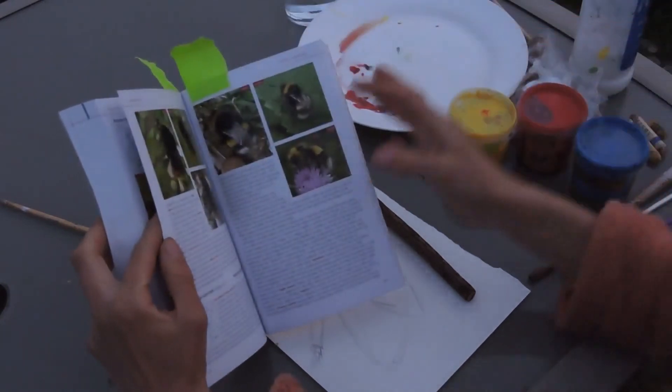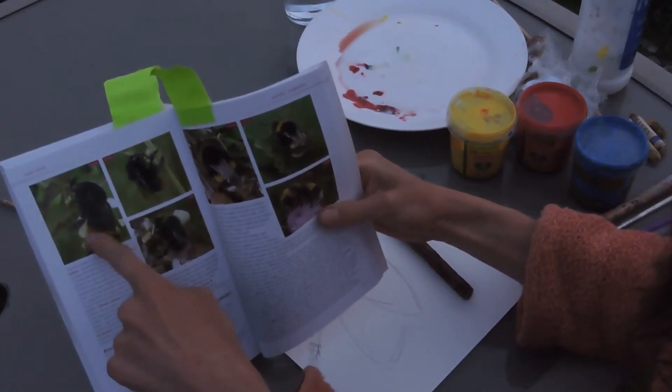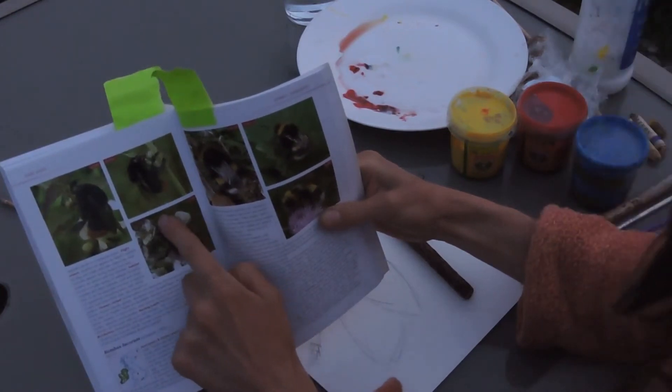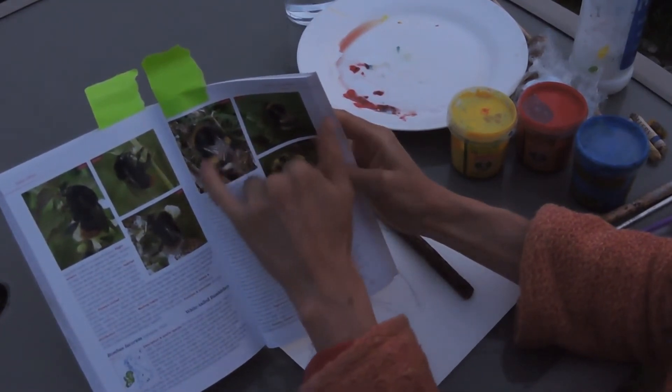We've also seen the early bee, which is one of the first to emerge, and a red tail. They're all black except for a red tail. The male bee also has a little bit of yellow on his head, this little fuzzy hat. And the white tail as well, with a white tail like the tree bee but two bands of yellow.